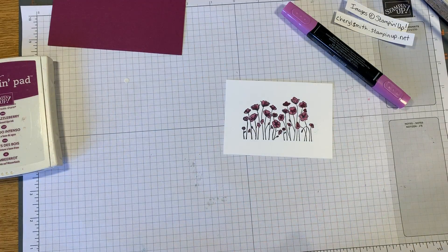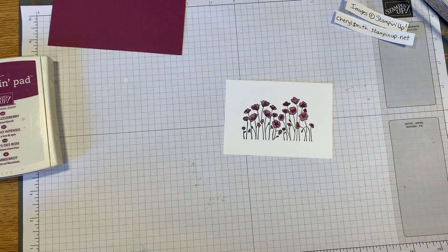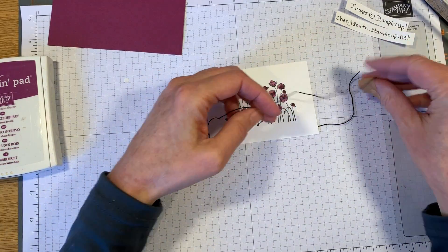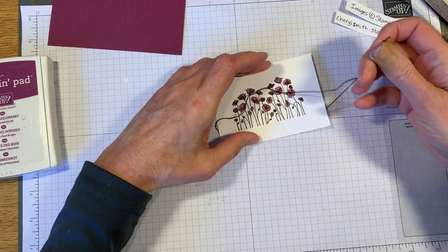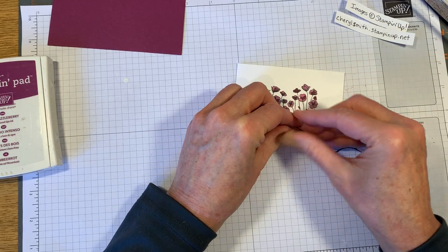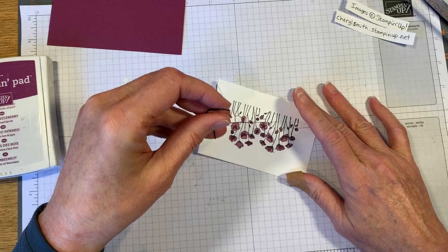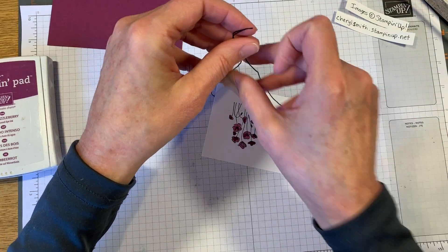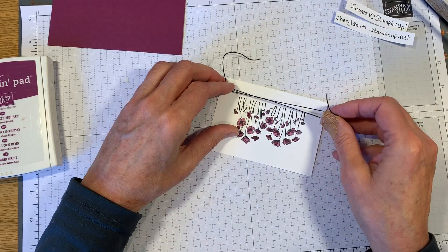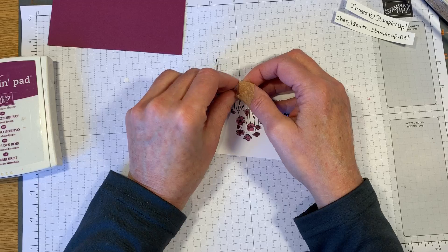On some of the bigger flowers you could spend more time and do more detail, but on these little tiny ones it's kind of hard to do that. Now I just have some black string - we'll get these two ends together, and I want it to be right here on this part of the paper. It works better for me if I turn it upside down. I want the bow to be right below the end of the stems.